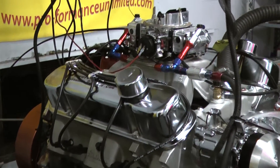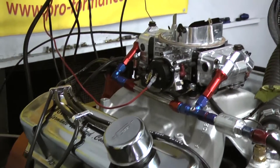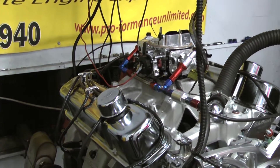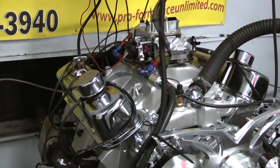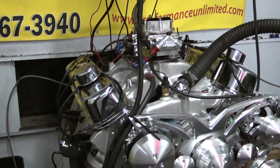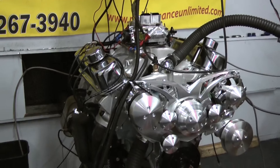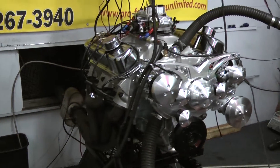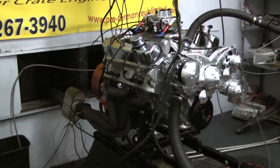We really love the build spec of this motor. Started out with a 400 Pontiac block, and we did the 461 stroker rotating assembly from Eagle. Got a Comp Cams custom ground hydraulic roller camshaft in this one. For the top end, we're using the Edelbrock Performer RPM cylinder heads with the Scorpion roller rockers and the Manley pushrods.